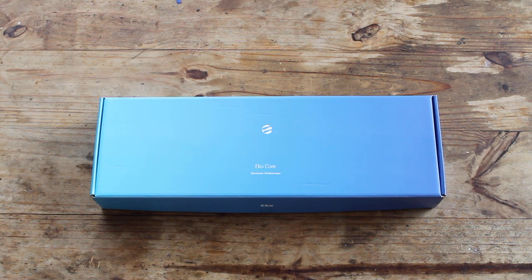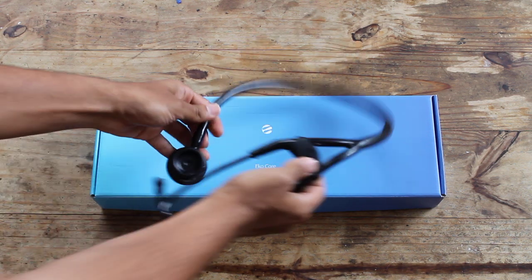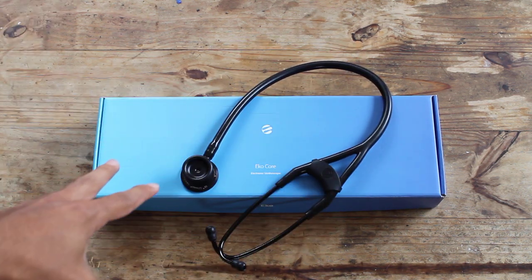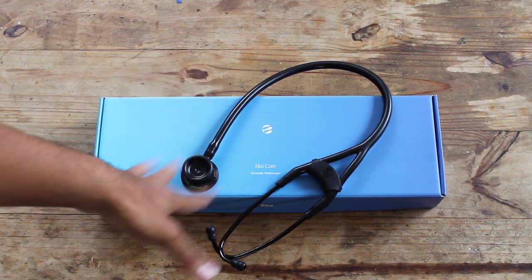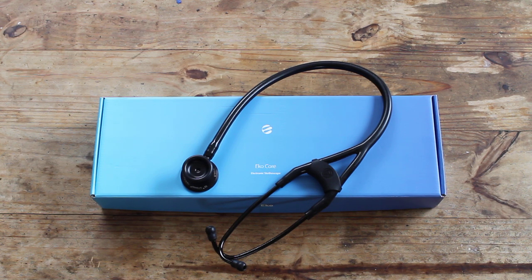I did make other stethoscope review videos in the past. You guys may have seen the review of the Littmann Cardiology 3 — I did an unboxing and then a follow-up video after using it for a bit. After four years of med school I absolutely used, abused, threw it around, alcohol and Cavi-wiped it, put it on every patient — and it still looks essentially brand new, it hardly looks like it's been used. It stood up perfectly. It's a solid instrument and it's just as good as the first day.